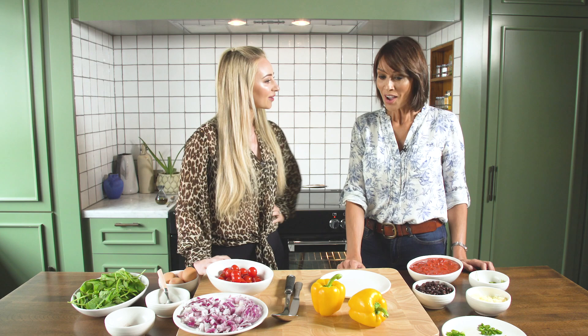Hello everyone and welcome back to my channel. Today I'm here with the gorgeous Mel. I'm making breakfast with Rhi. So Mel, what are we making today? We are making hot Mexican eggs. Oh, hot Mexican eggs! I'm very excited. What inspired this dish?